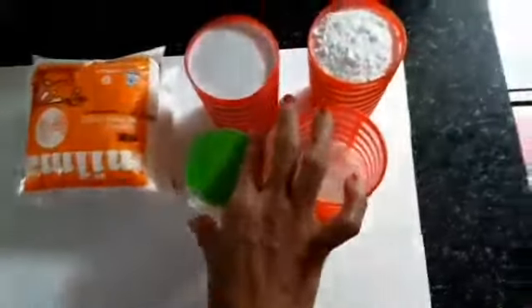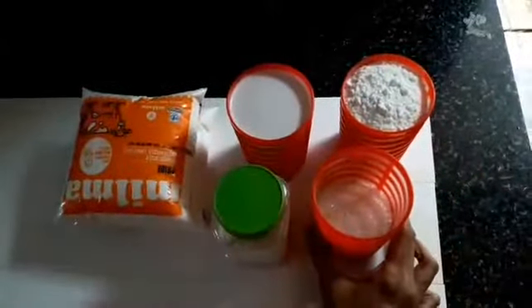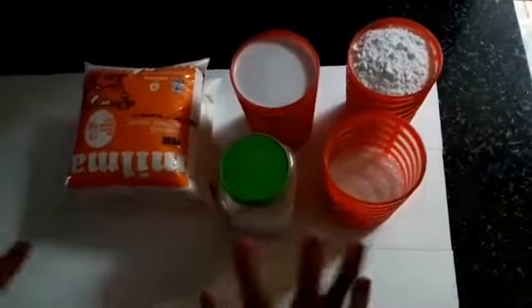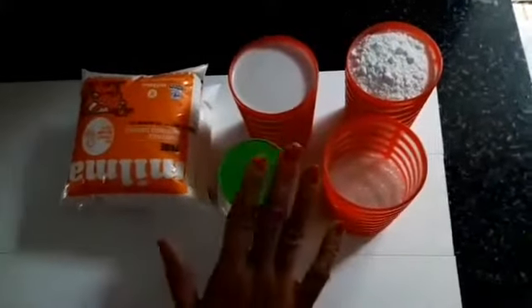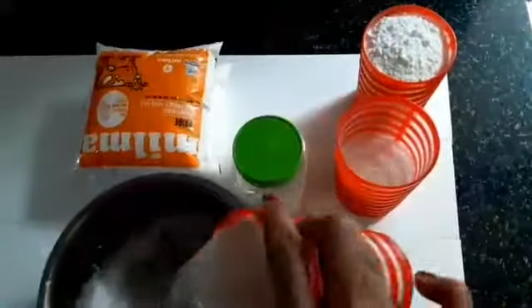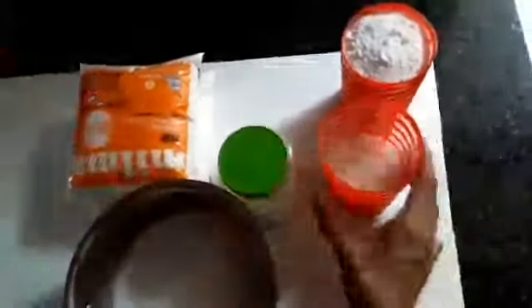We have a very good whipping cream. I'm going to use a little bit of powder and a liquid. Let it turn out the rice and pour it for 2 minutes.